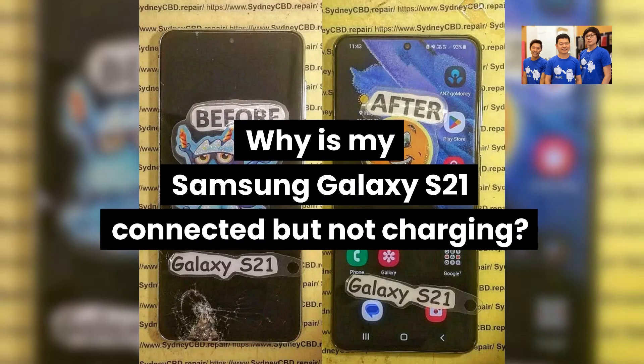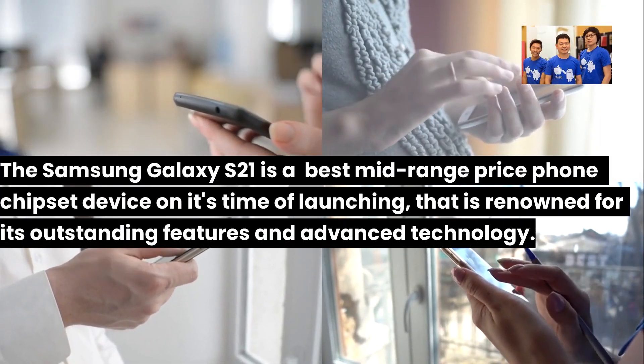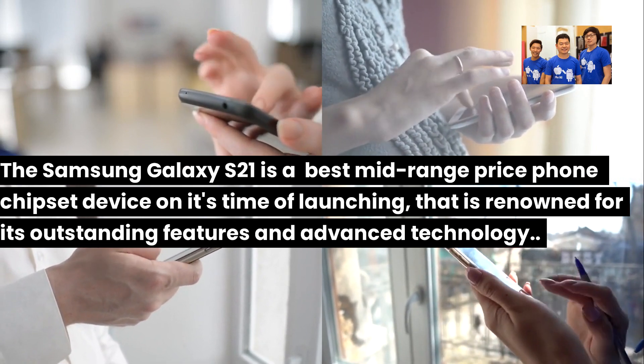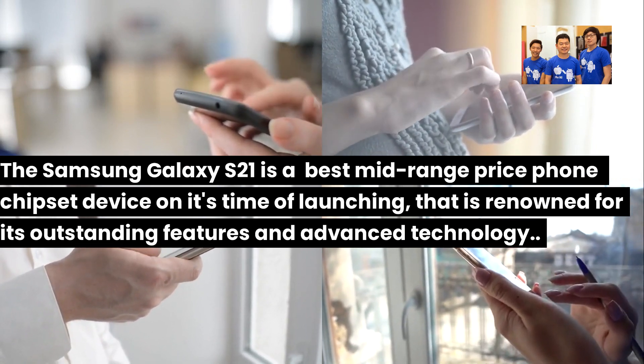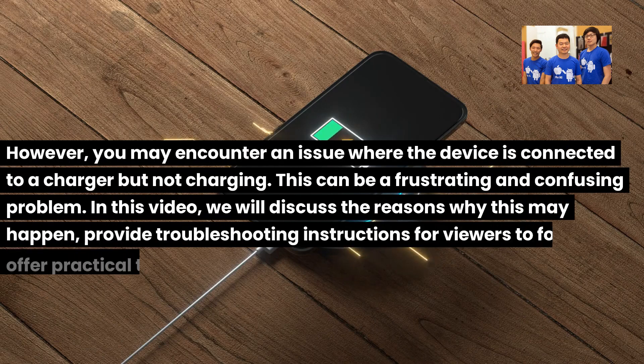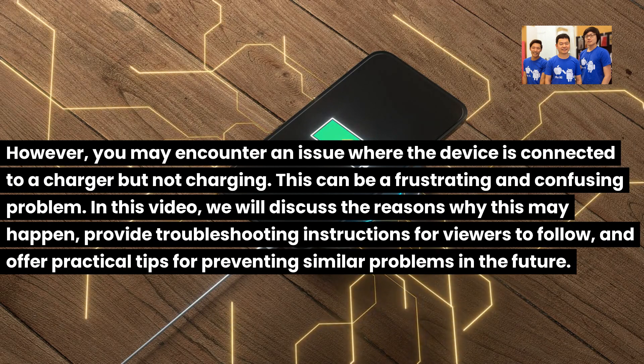Why is my Samsung Galaxy S21 connected but not charging? The Samsung Galaxy S21 is a popular device renowned for its outstanding features and advanced technology. However, you may encounter an issue where the device is connected to a charger but not charging. This can be a frustrating and confusing problem.